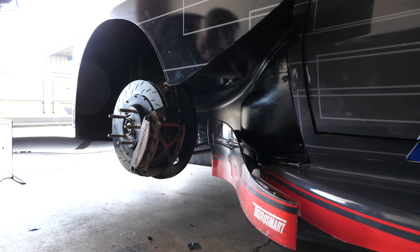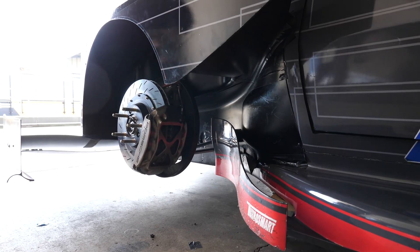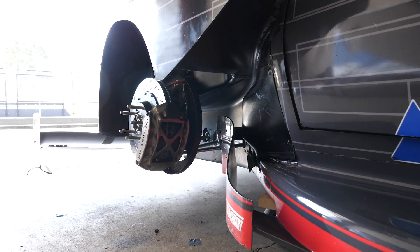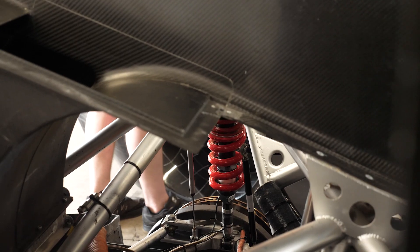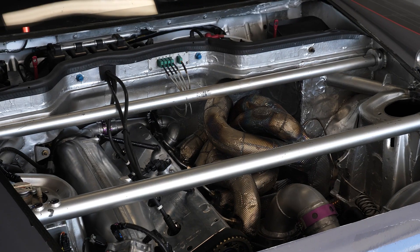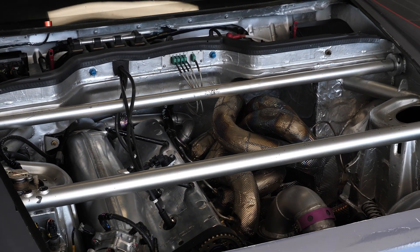Some of the challenges we're facing are around not having enough brake torque to lock the front wheels at high downforce levels. It's a challenge getting the balance of the braking right to suit the aero balance of the car, so we've been working with the guys to try and get that right to improve the lap time.